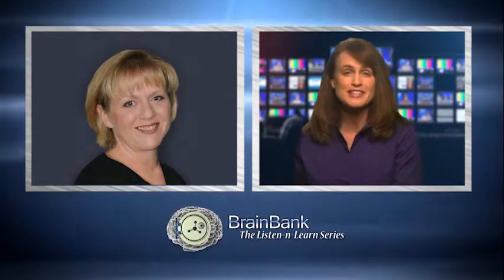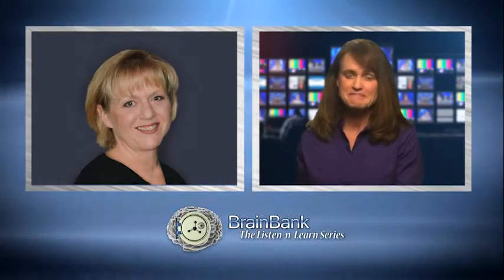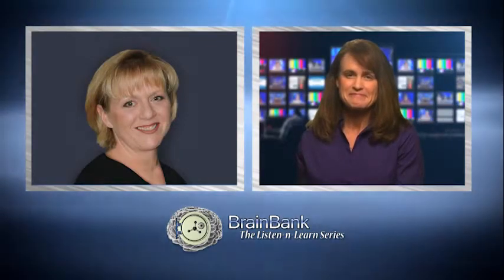This was great information, Robin. Thank you so much for being with us today. We look forward to talking with you more about this in the future. Thank you for speaking with me and I look forward to it as well. And thank you for joining us for today's Brain Bank Listen and Learn series. We'll see you next time.